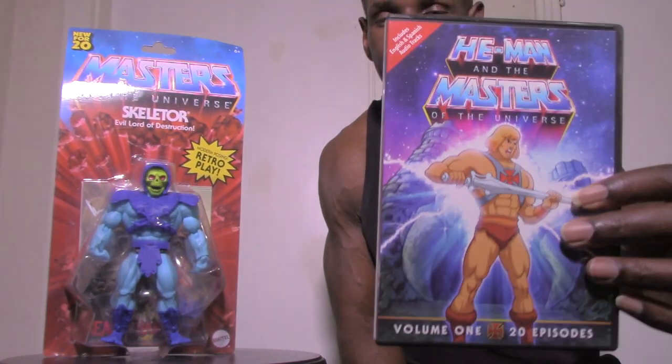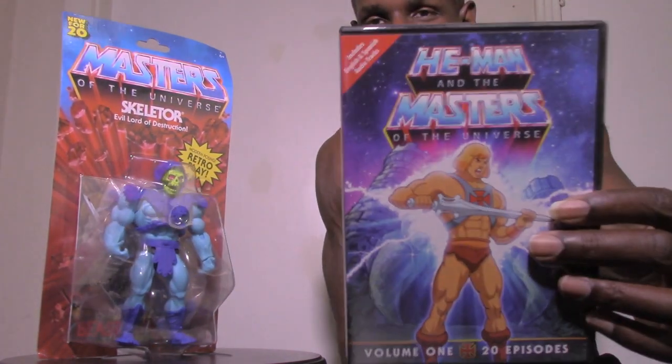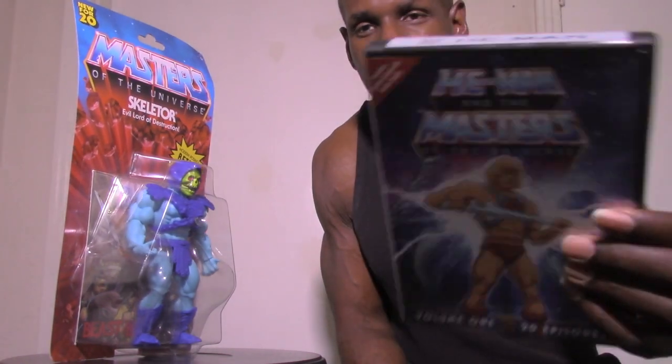This is based on the Masters of the Universe animated series. I have a few episodes right here on this volume — about 20 episodes of He-Man and the Masters of the Universe. I also remember going to see Masters of the Universe in the theater back in 1987, the one with Dolph Lundgren as He-Man. My anticipation was so high for that movie because I was a huge Masters of the Universe fan at the time.